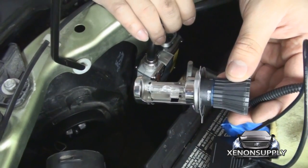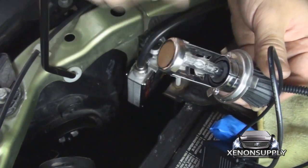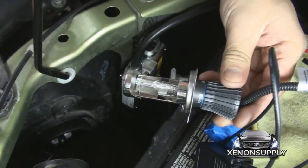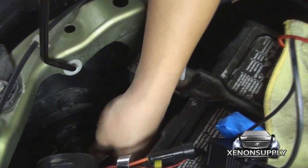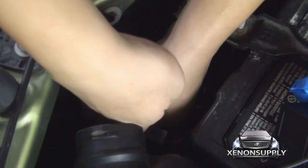Now that we have the driver side ballast mounted, we can go ahead and install the new HID light. The reflecting base has to be facing down and the bulb has to be facing up. When you put the new bulb in, make sure that the wire clip goes back on.